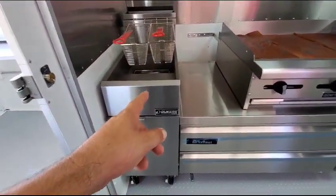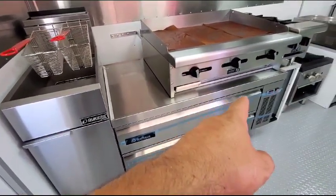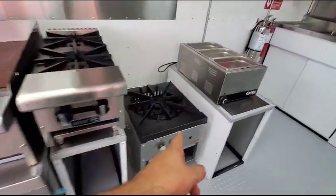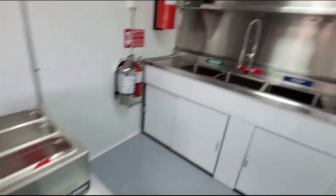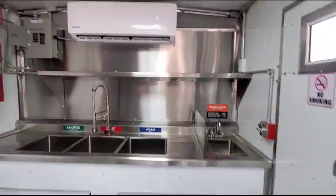40-pound commercial fryer, 48-inch chef base fridge, 36-inch griddle, two burners, a pad burner, food warmer, triple sink, hand sink.